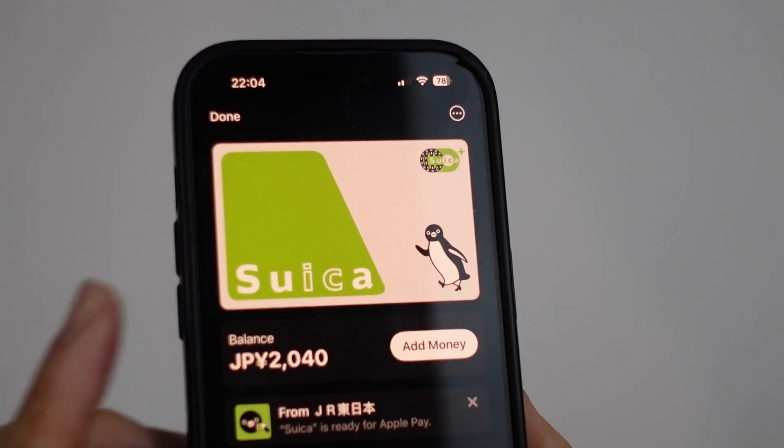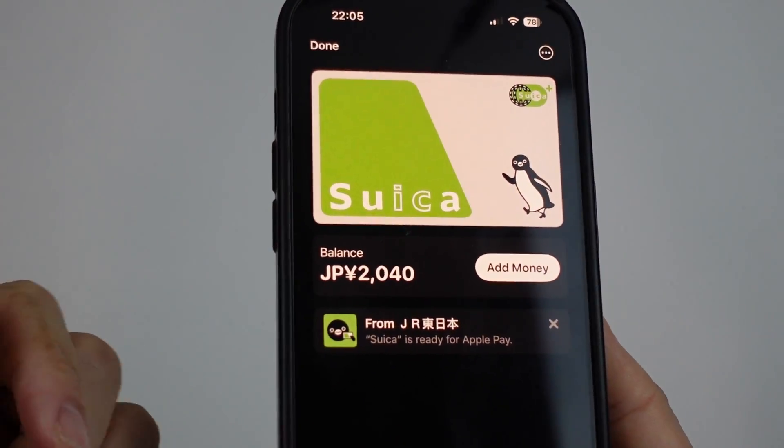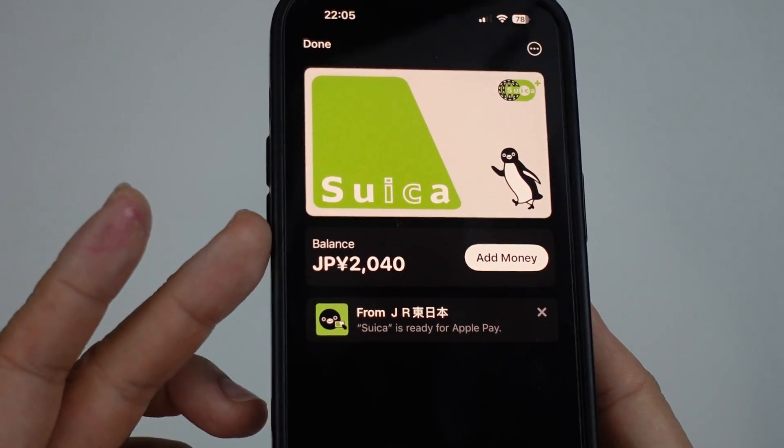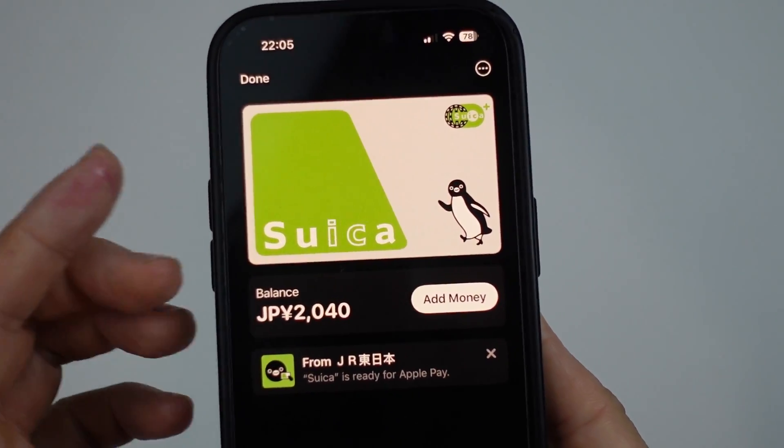So if you didn't already know, the Suica card is used for all sorts of travel in Japan. It can be used on subway, bus, railway, tram, et cetera, JR Rail as well. So it's a very useful card to have.